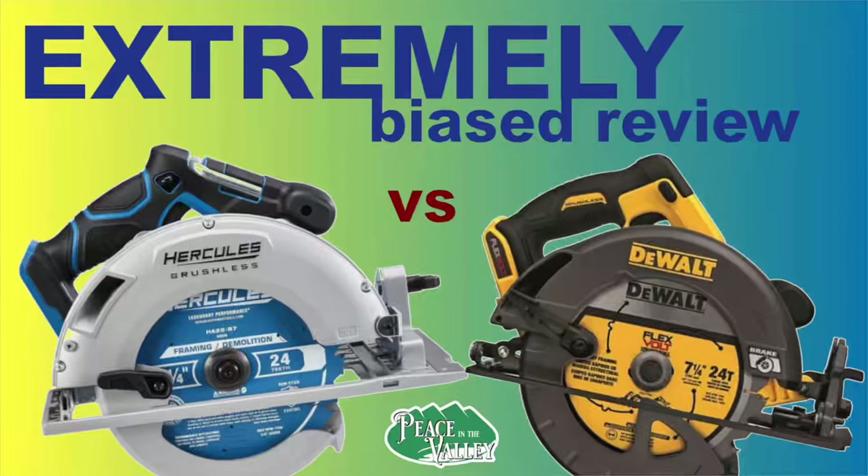This review is a little bit long, so I do have the chapter markers below. Hello everybody, I'm Bryce from Peace in the Valley. It is great to be back with you again. Today I'm doing something a little bit different I haven't done in a while, and that is a tool review.